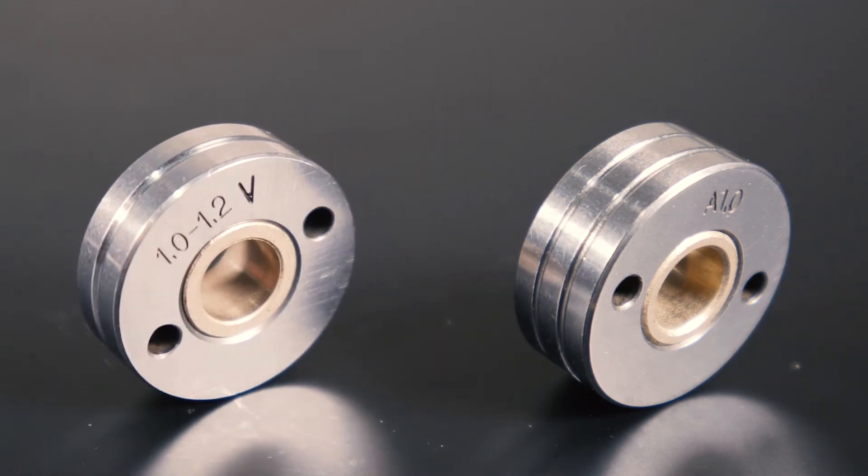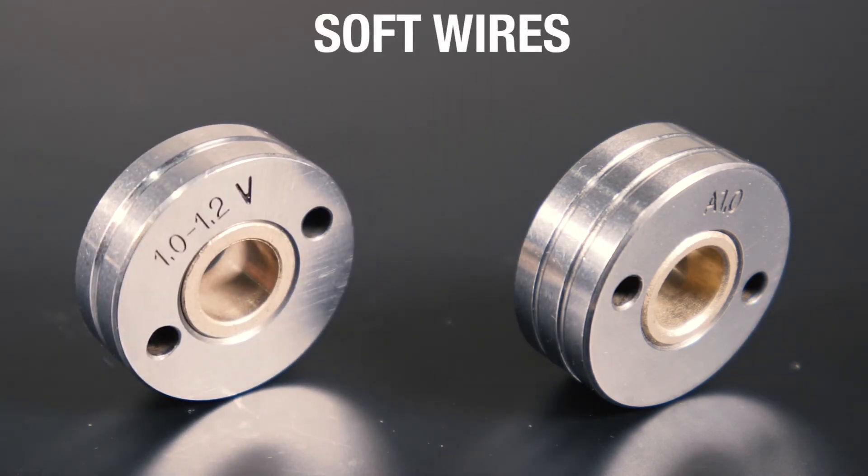U-Groove feed rollers coupled with a groove pressure roller should be used for soft wires such as aluminium. This type of wire can easily deform its shape, causing poor current pick-up at the contact tip if the incorrect rollers are used.